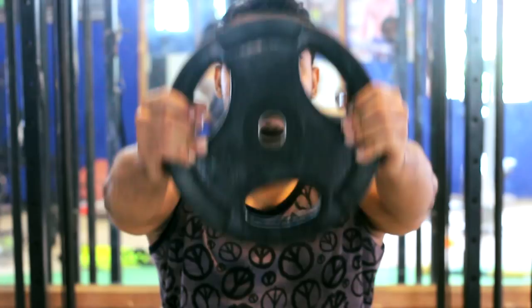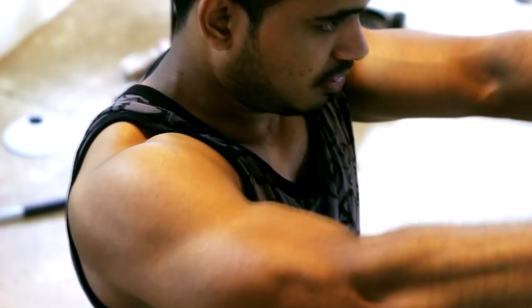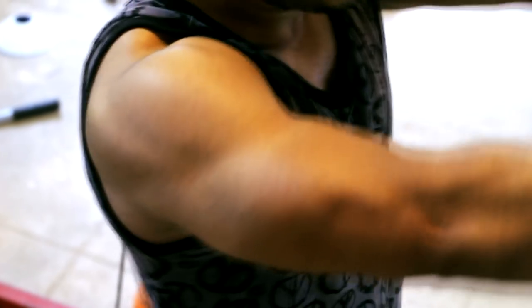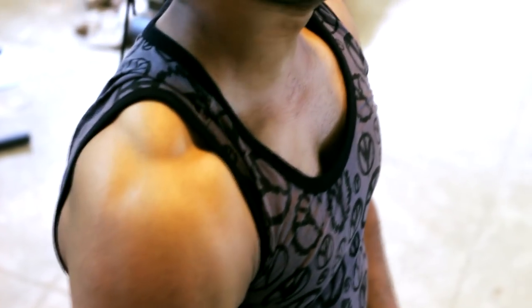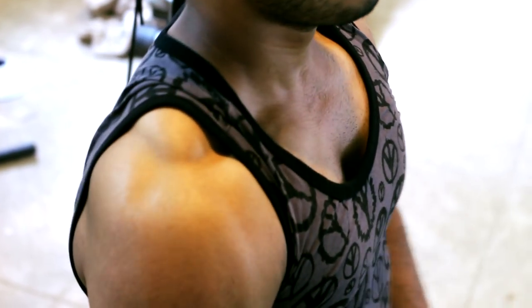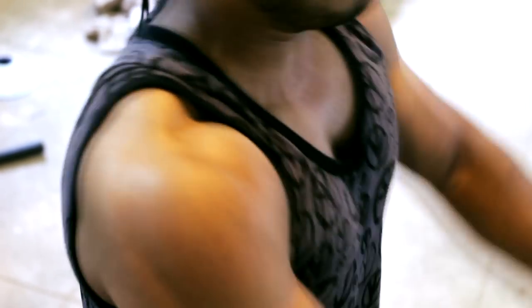After the press exercise, move to Plate Front Rises. As explained, press is for size development and rises are for shape development. Plate Front Rises develop the anterior deltoid shape best. Do these as a superset right after the press, concentrating on the mind-muscle connection.